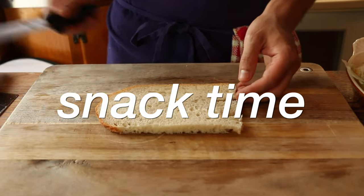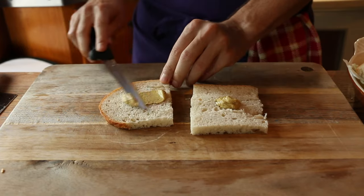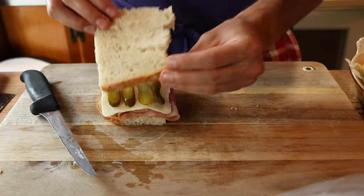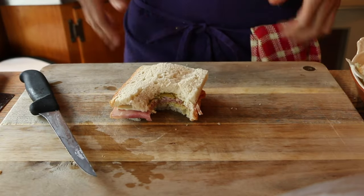All this prep is making me hungry. I take this bread, which otherwise would not have been used — a little mustard, ham, classic American cheese, and a gherkin, which I freaking love. And I am fueled up to finish this dish.